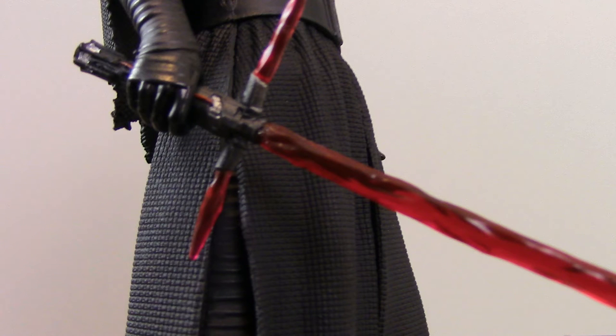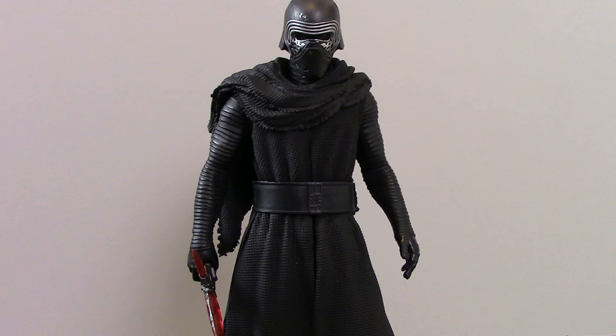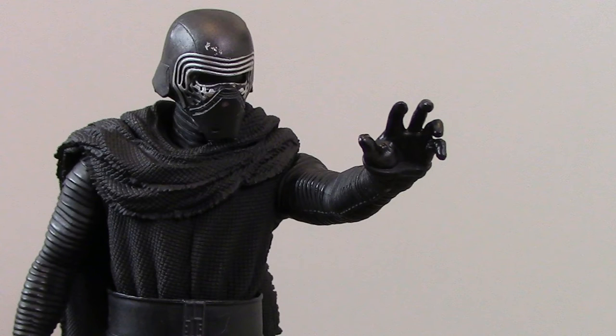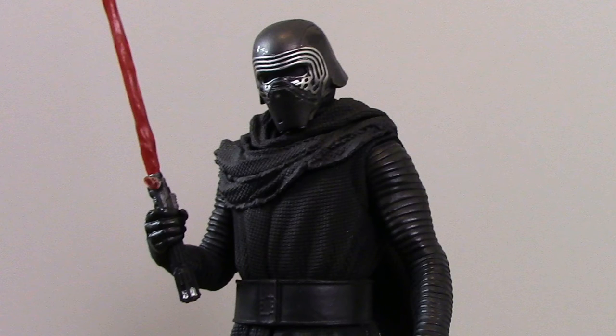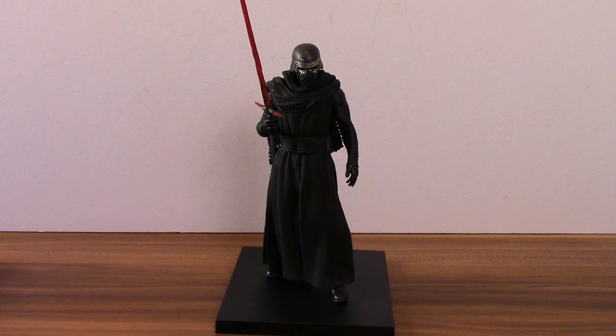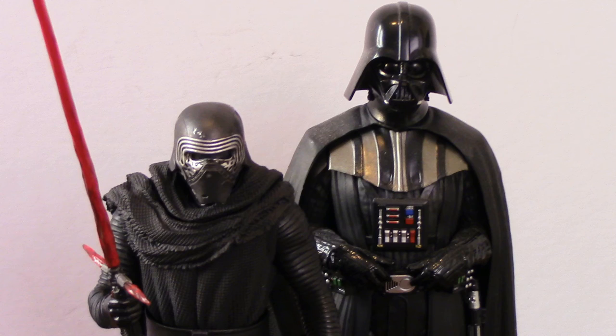There's a look at the 1/10th scale Artifex Plus figure from Kotobukiya of Kylo Ren. I wanted to get my hands on the figure for a long time but they can be a bit pricey, so I waited for the right price to come along. You're talking around about £50 for these. You can get them on the high street — in Game I believe — and on eBay as well. It's a bit of an older figure now so it might be a bit harder to get on the high street. Really nice figure, good detailing despite the fact it's just primarily a black outfit. The lightsaber detailing is really excellent as well, and it's a cool addition to my Star Wars collection. If you're into this sort of thing I definitely recommend picking him up — I might try and get hold of Captain Phasma as well at some point.